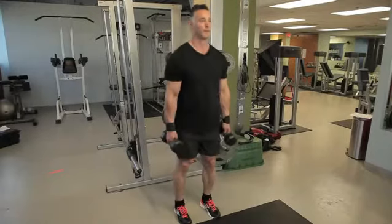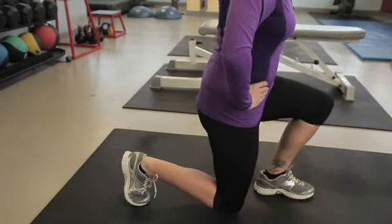Hi, my name is Dr. Robert Pomahawk. The topic today is bodybuilding program for seniors.